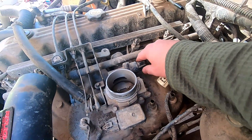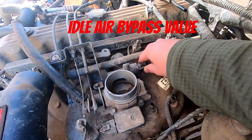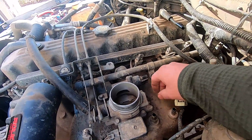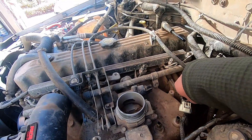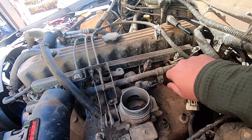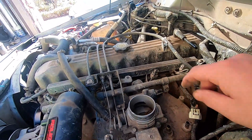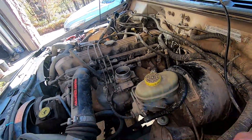Next we're going to be taking the idle control off. Now this one's going to be a little bit of a booger. It's got two bolts as well, both T20. One's just on the underside and unfortunately there's not a lot of room to work. My suggestion is to start from the bottom and finish on the easier one. So I'm going to get out of the way and let him get in here and get it out.